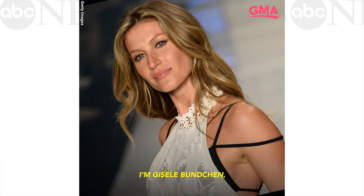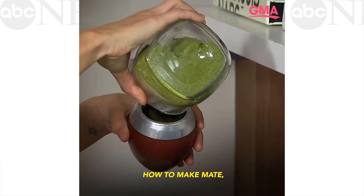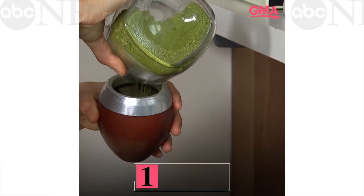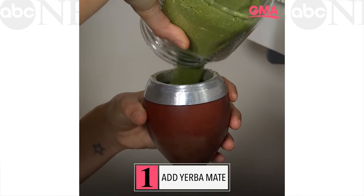Hello everyone, I'm Dijal Bunchen, and I'm going to teach you how to make mate, a typical drink from the south of Brazil. This is yerba mate — this is actually the herb that you put in it.